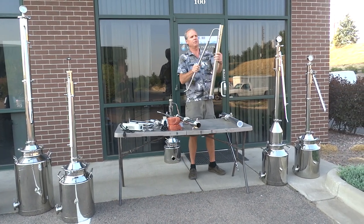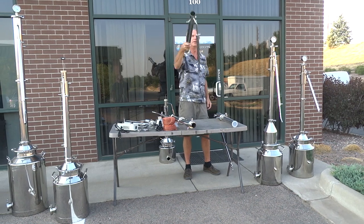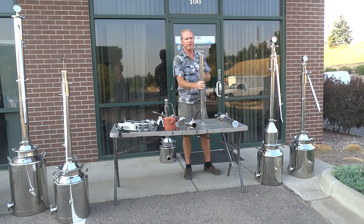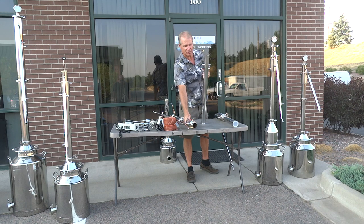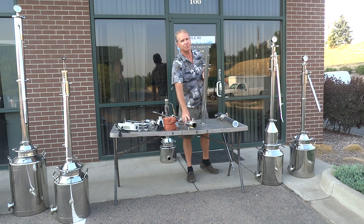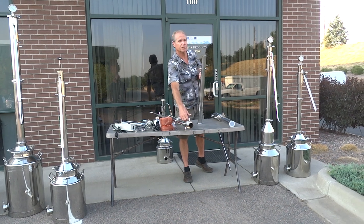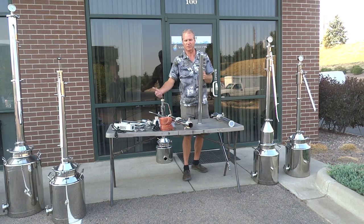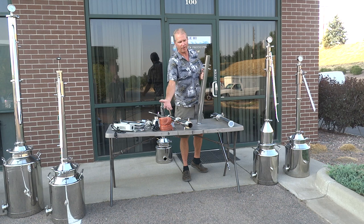Ten years ago, the old cross tubes were my big seller — the tubes go straight through the column. They actually work okay, but after making this jacket on the two-inch, these things have proven to work a lot better. I almost doubled the speed. It also made it much easier to pack the columns — it costs more and takes more time, but it works so well.